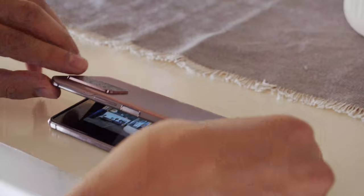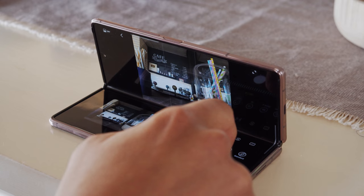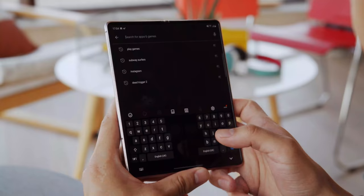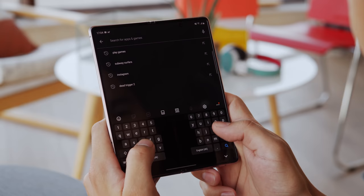Flex mode means you get a number of additional features, like looking at something through the camera viewfinder while being able to scroll through the photos you've just taken on the bottom half of the screen. You can even have a keyboard at the bottom half of the screen, just like a mini laptop. If you prefer regular typing, there's a couple of options: a keyboard spanning edge to edge, split in the middle for easier thumb reach, or one that floats.